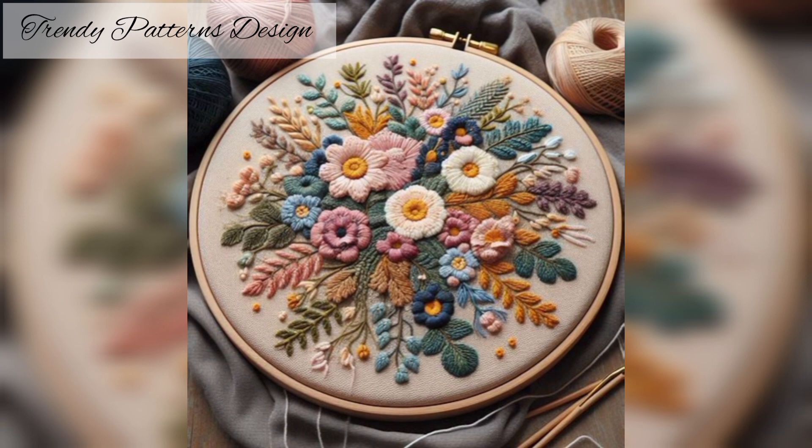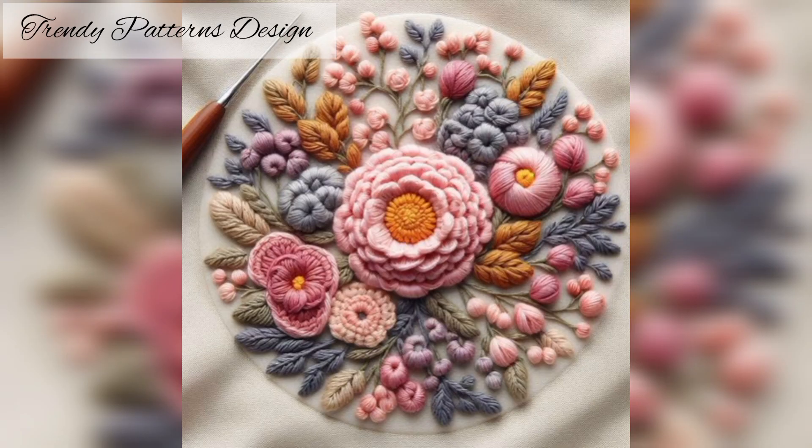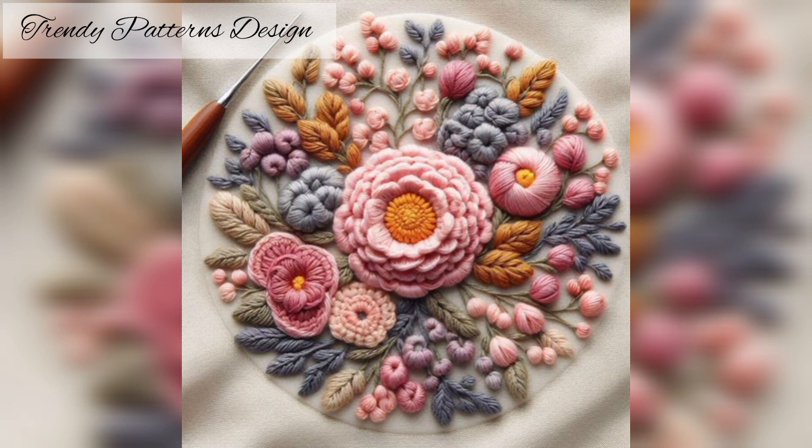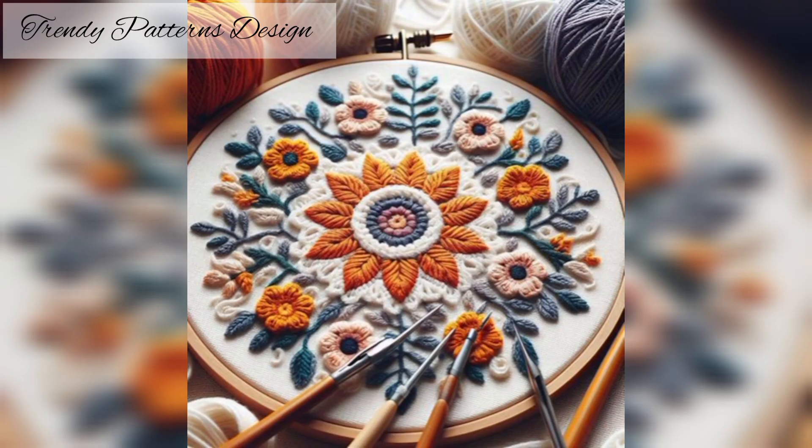I want to share the most recent pattern handmade designs, and I hope you like this video. In this video I am sharing hand embroidery designs. So viewers, subscribe to my YouTube channel and press the bell icon button — you will see new and latest updates on all of these designs.